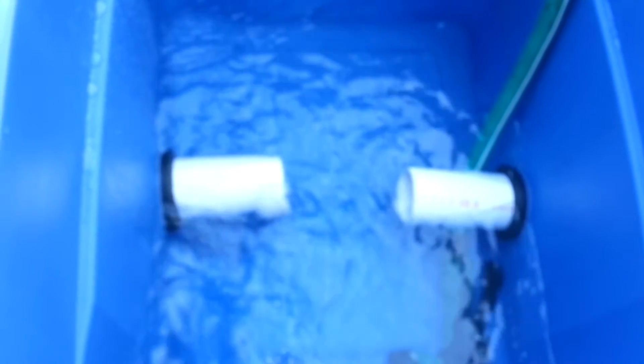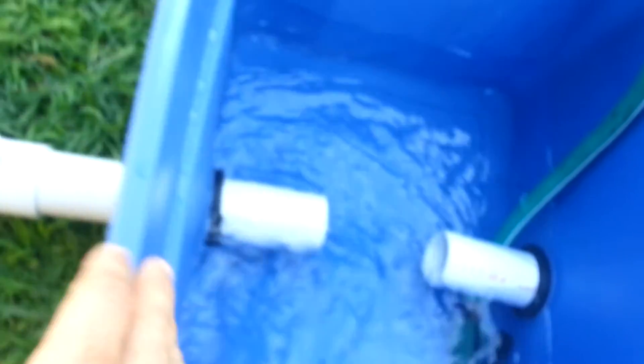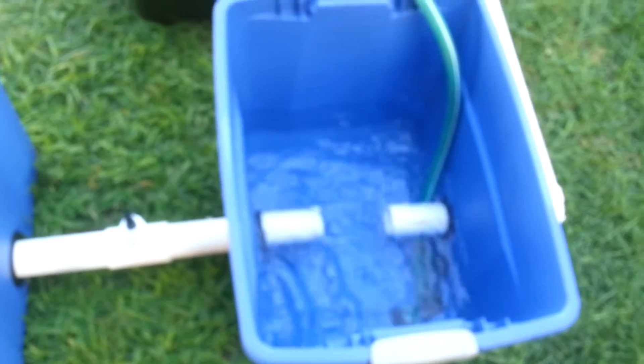Everything's holding up very well — wow, this is great. So what I'm going to do is I have the lids to these, and I'm going to cut the holes for the 10-inch net pots. I'm going to cut the holes in the lids for that and get things going. This is going to be great, I can't wait. All right, that's it — hopefully next time you guys will see some plants in here.